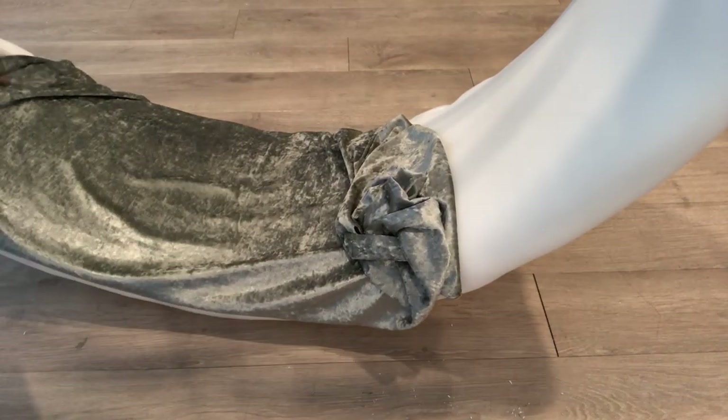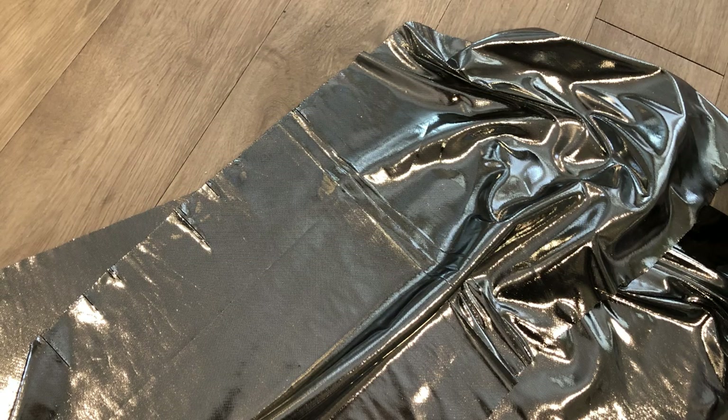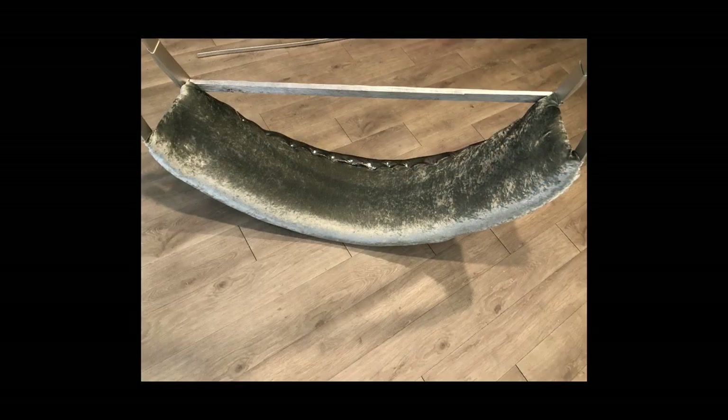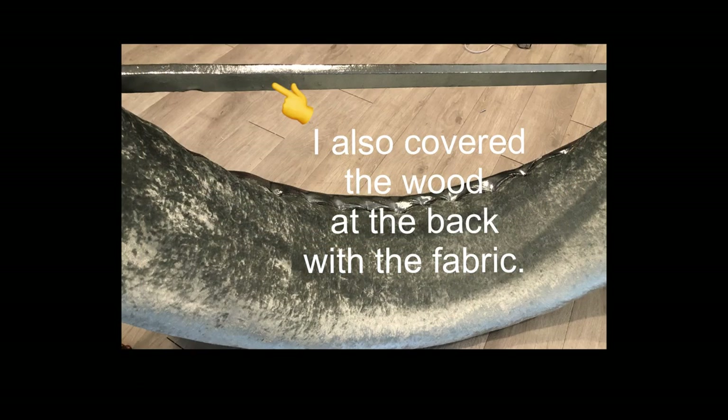For this project, I'm going to be using this grey crushed velvet fabric. I didn't get enough when I went to the store, so I had a little bit of space, and I covered that up with another fabric that I had. I also covered the wood at the back with the same extra fabric.